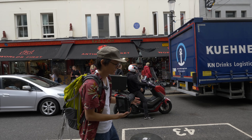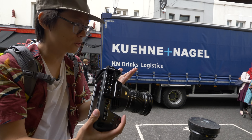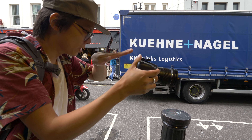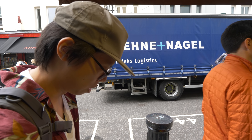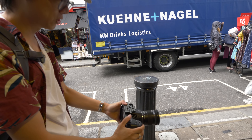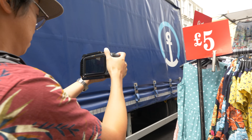One thing I do wish it had is some form of a tilty screen. It doesn't have to flip out for selfie stuff, but just something that tilts, because when you're filming upwards or doing low-level stuff you can't see anything. Also a brighter screen would help to be able to see things better in daylight.